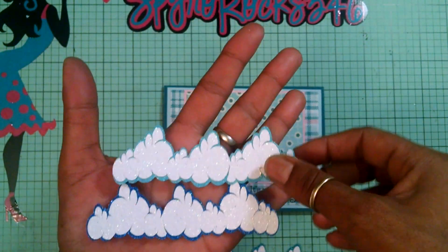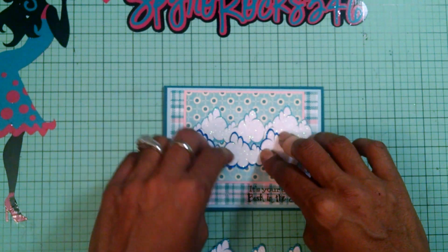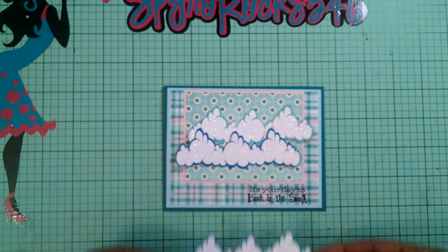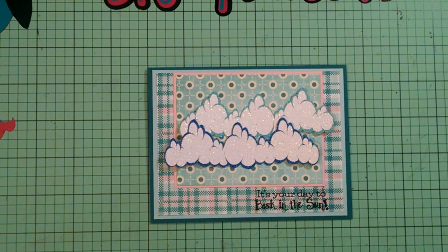I end up cutting out three of the cloud borders in three different colors — white, white glitter, but three different shades of blue — because I wanted to give it variety. I have one of these on foam tape. Now I'm going to add one up here and one right there. All the borders she came out with this week are so stinking cute — I just love her files, they're so easy to work with.